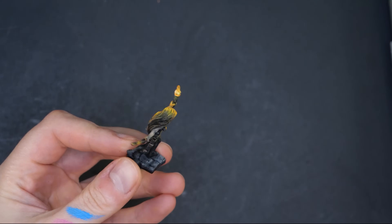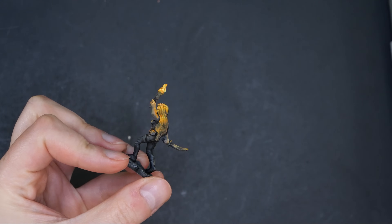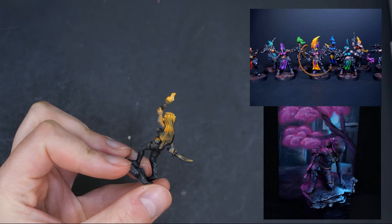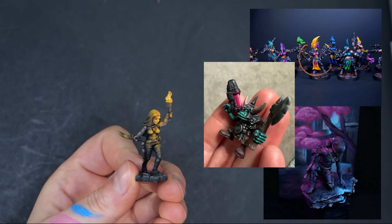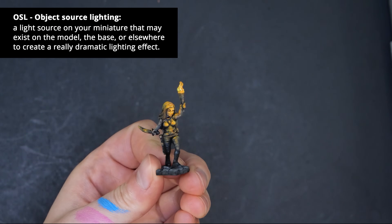I find yellow and orange are perfect for things like fire, and the rest of the colors are great for ambient lighting, magic effects, potions, toxic elements, plasma guns — you name it. Fluorescent paints are just amazing for OSL.